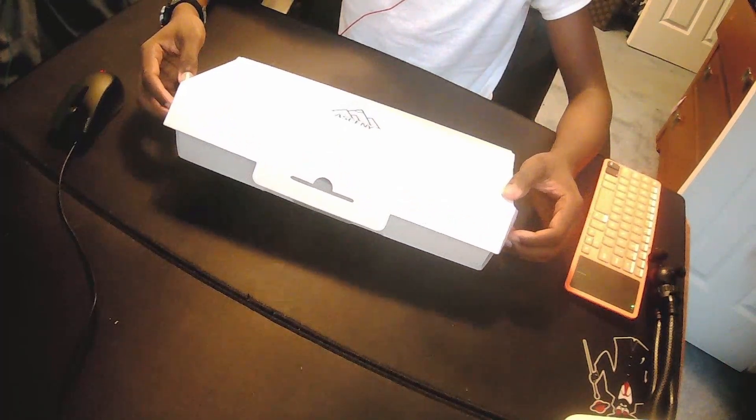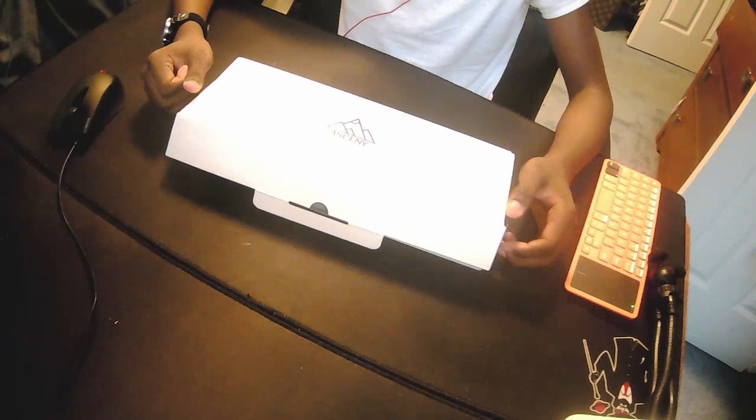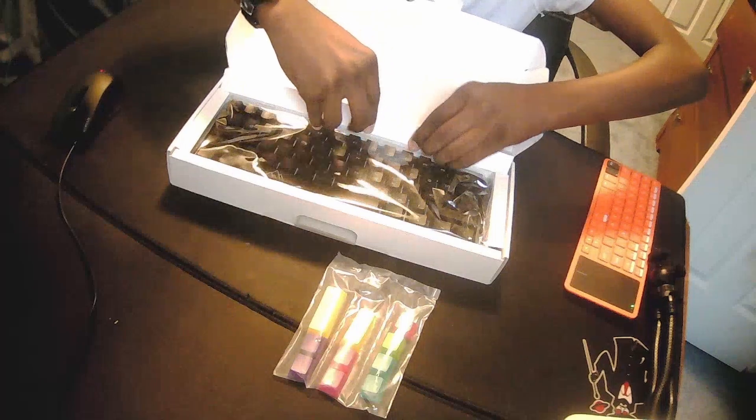Now this isn't my first mechanical keyboard — I actually had a couple, but I gave them back because I just didn't really like them. I originally got this from my birthday, so when you open the package, you get keycaps. Then there's this strap — I think this has the cord and the keycap puller.